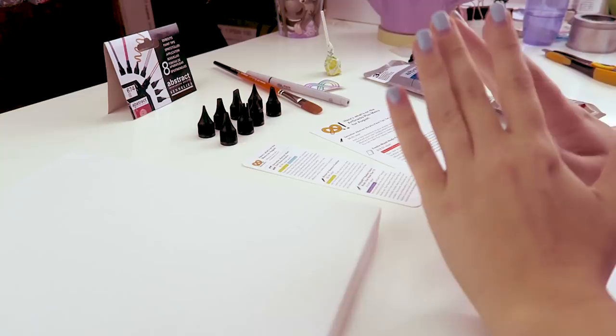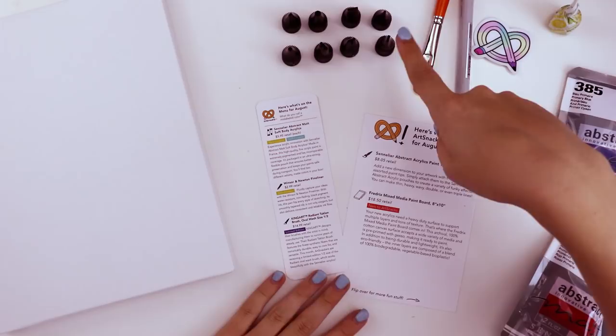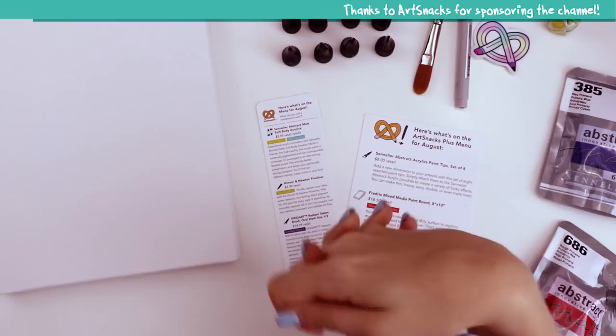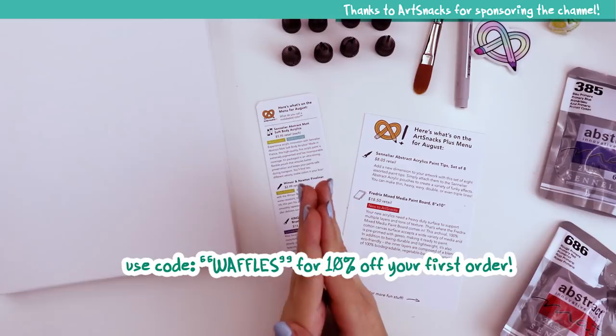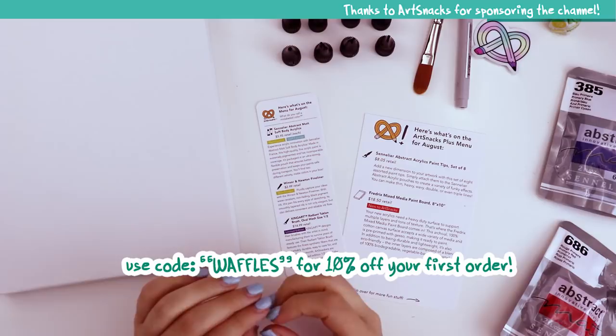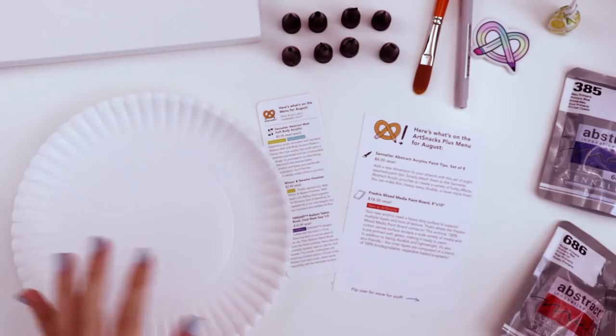So this is everything included in this month's ArtSnacks Plus box. The items exclusive to the ArtSnacks Plus are the eight-set of paint tips and the Fredericks mixed media paint board. I want to thank ArtSnacks for sponsoring today's video. If you're interested, I have a 10% discount code for your very first box on either ArtSnacks or ArtSnacks Plus. I'll also be forwarding this exact box to one of you in a giveaway — link in the description.